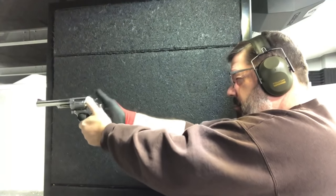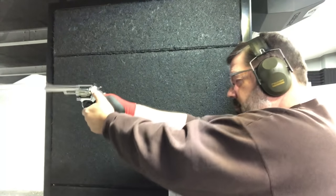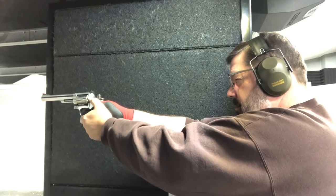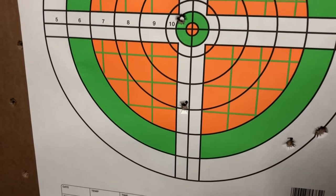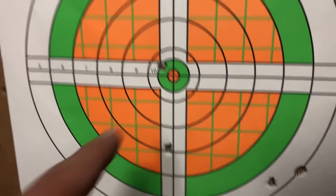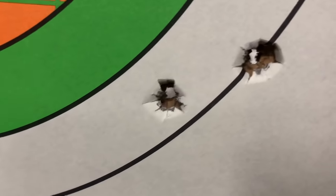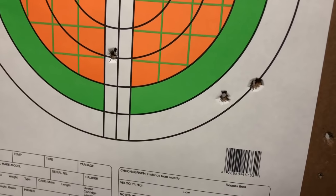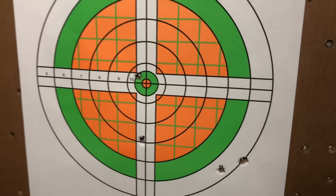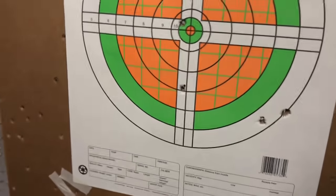Now we're going to do the same thing using the Model 66 with 38 Special at 25 yards. Here we're going to see a target that I'm not going to lie — it's very unimpressive to me outside of that one shot right there. I've got four out of six that even hit paper. I don't know if I was rushing it or what the issue was. Not a very good performance with the six-inch barrel — I would have expected something better.